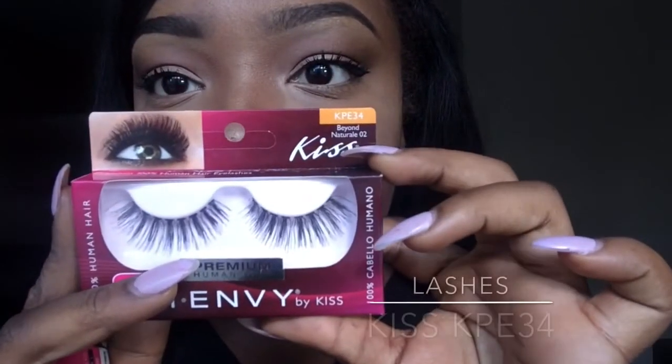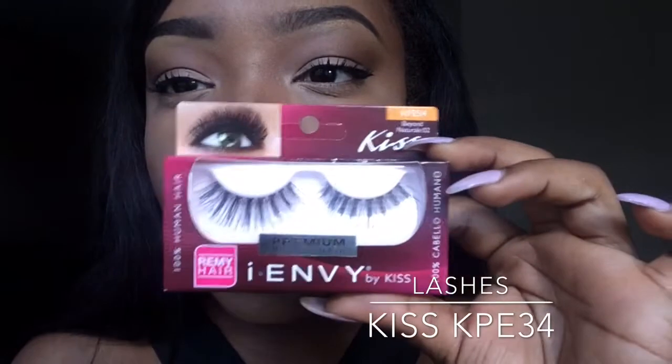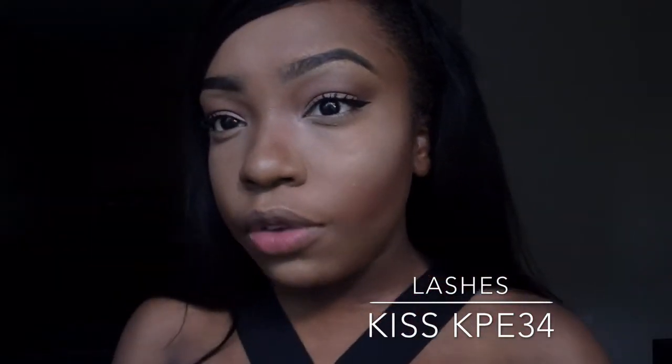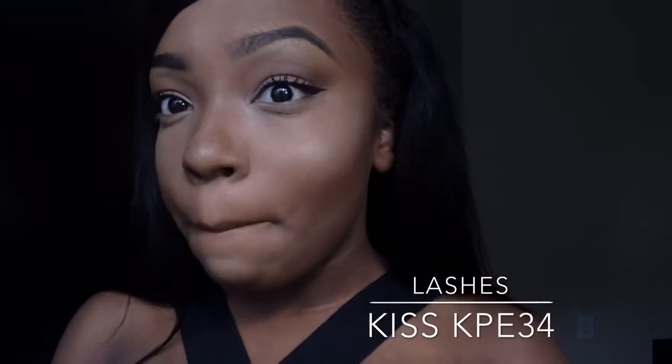These are the lashes I used today — I think they're in the KPE 34 — and this is the glue I'll use. I'll try to put them on for you guys, but bear with me. I did end up applying the lashes off camera, but I'm mascara-ing them up now to blend them into my own lashes, and I'm also doing my bottom lashes.